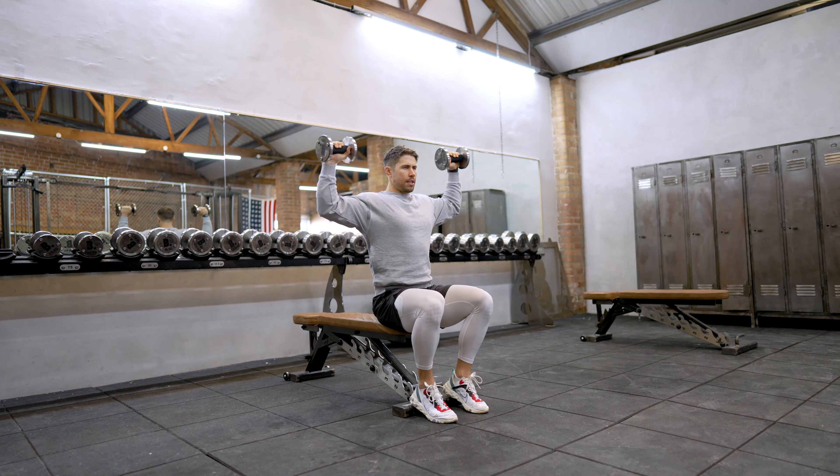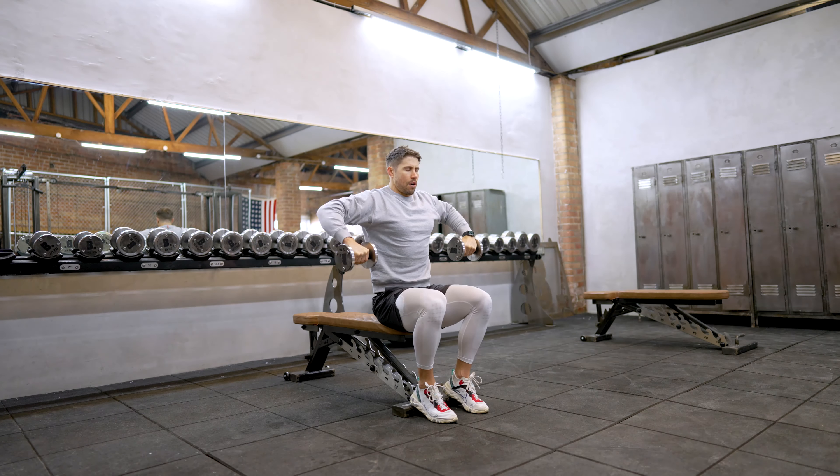So it's up, externally rotate, Y, in, internally rotate, down.